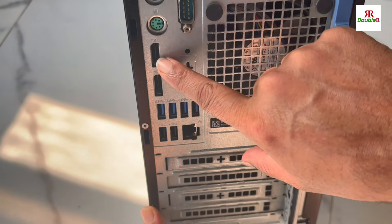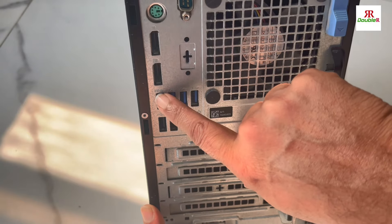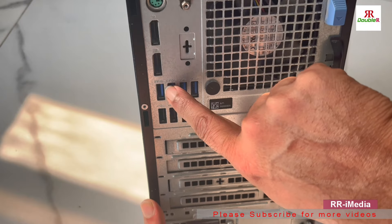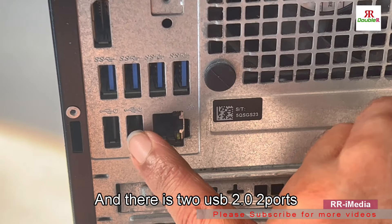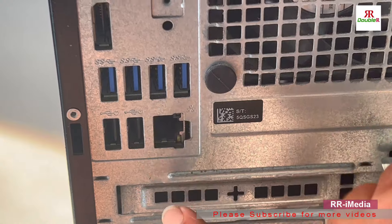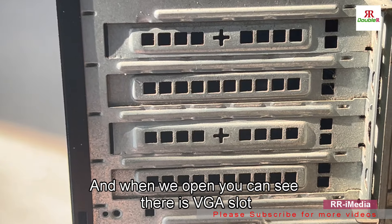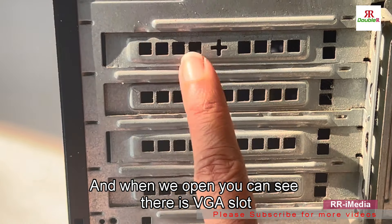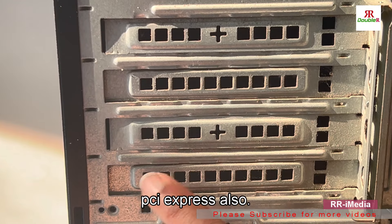There are many USB ports — there is a USB 3.0 slot and two USB 2.0 ports. There is also a LAN port. When you open it, you can see there is a VGA port and one PCIe (PCI Express) slot as well.